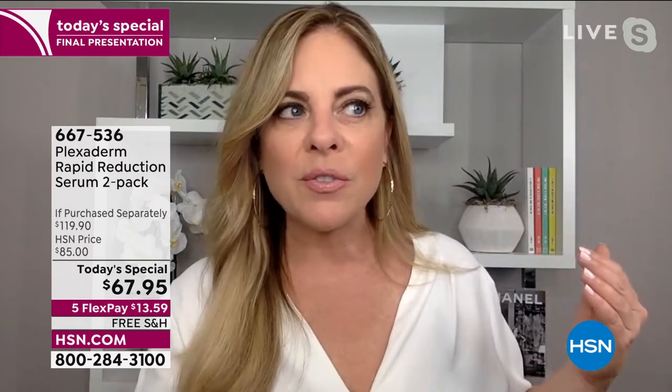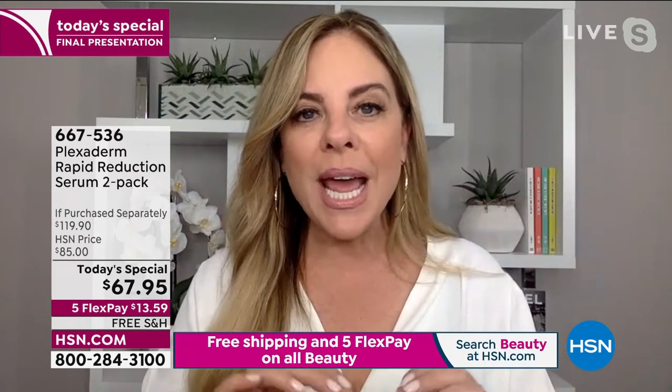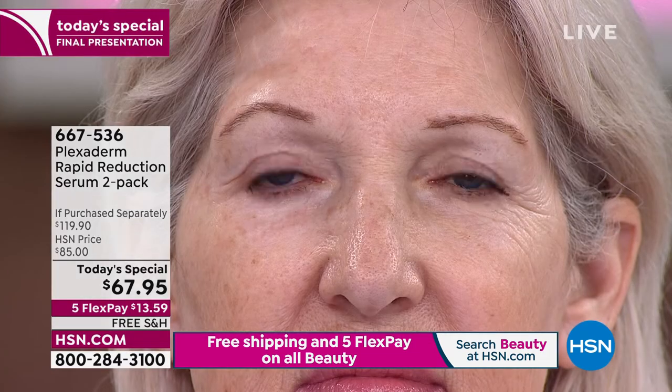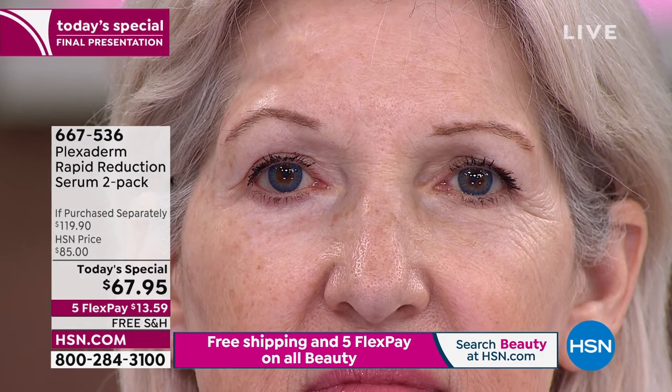This is live in the studio — this is Mary Kay. Less than 10 minutes — look at the transformation under her eye. I want to remind everyone watching at home: why are the models keeping their face still? We ask you to keep your face still for 10 minutes and 10 minutes only — that's the time it takes Plexaderm to set. With our live model, that's only four, five, six minutes in, and those results are already there. We really want you to wait the 10 minutes so that Plexaderm's results will last all day long, up to 10 hours.